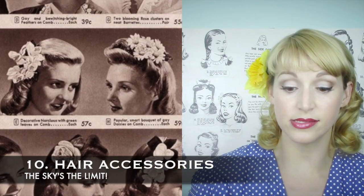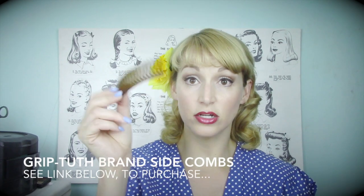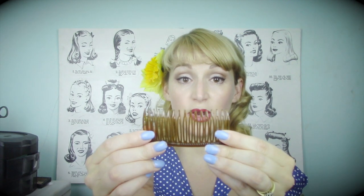Another thing you might want to include in your vintage styling is accessories. One thing I absolutely love is grip-tooth side combs — I use these all the time, including today right here. They're the easiest way to put hair up into an updo. The great thing about grip-tooth combs is that the teeth actually touch, making them hold like nothing else. They come in all different sizes — long, medium, and short ones if you've got super fine hair.